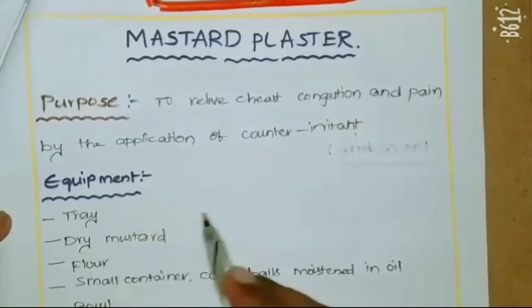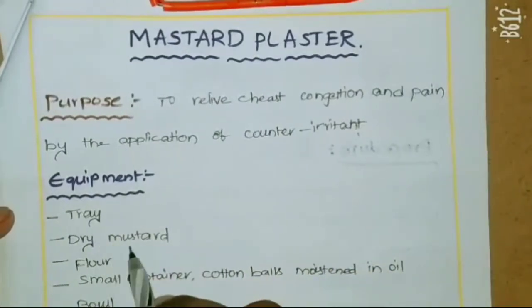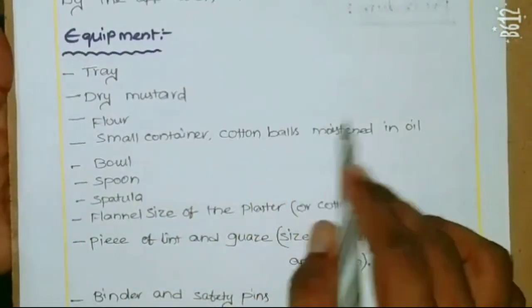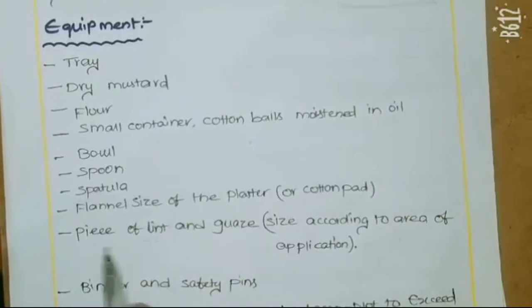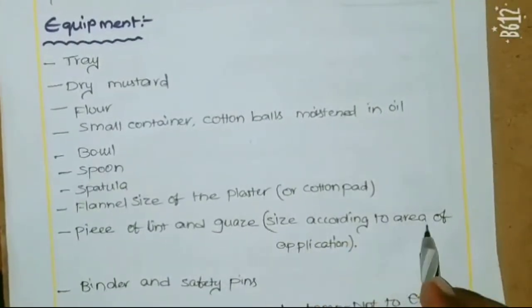Equipment needed for this procedure: a tray, dry mustard, flour, a small container, cotton balls moistened in oil, a bowl, spoon, spatula, a flannel piece sized to the area of application, and gauze.